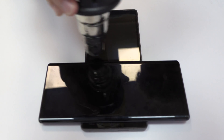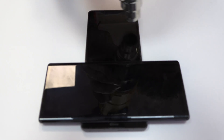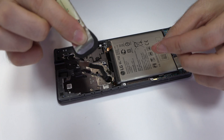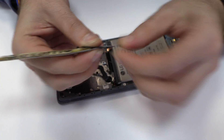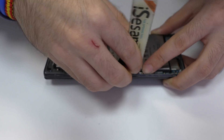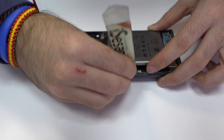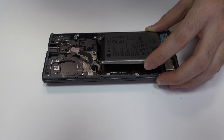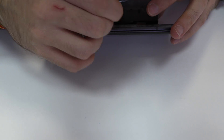With the help of a heat gun, we apply 90 Celsius degrees during four minutes. To loosen the adhesive, we use a plastic triangle opening tool. We remove the battery.